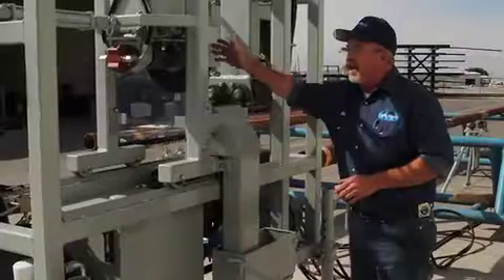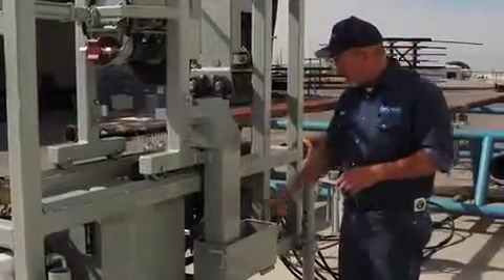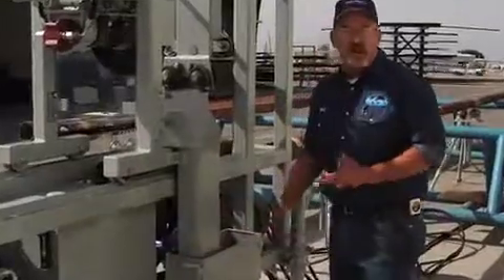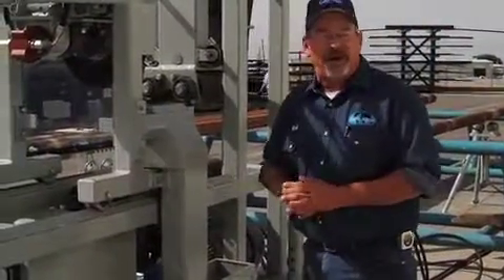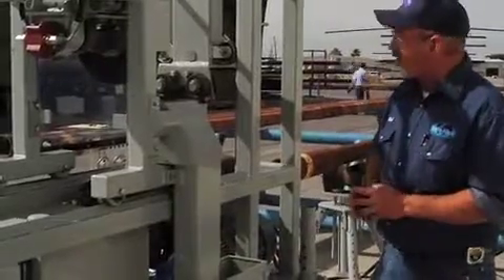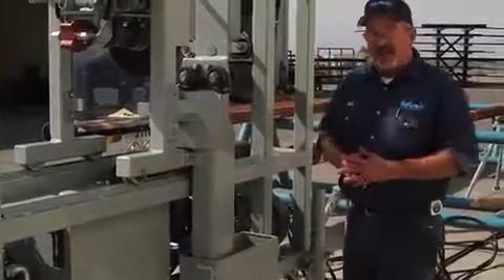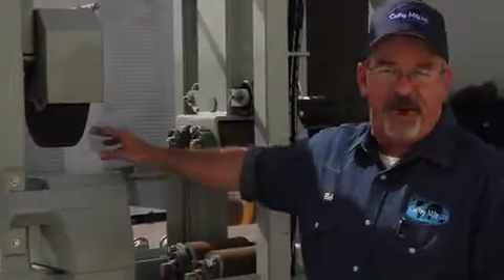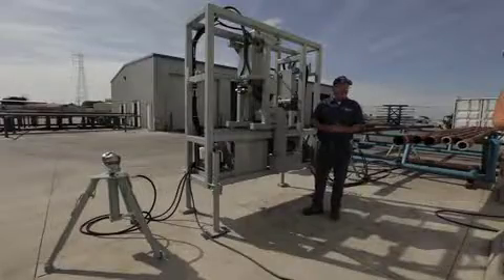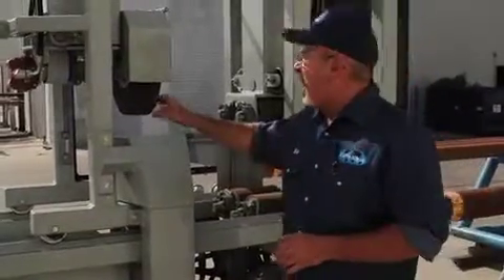Coming right on around the machine, you can see the various guards we've built. This right here controls our kerf and sends it down to this box. We can clean this box out once in the morning and once in the afternoon, depending upon how much grinding we're actually doing. The machine has the ability to do everything we need in our industry, primarily for the hard band market. We have a 14 inch OD grinding wheel by three and a quarter inches wide. Doing the math on that, you're able to cover our standard drill pipe applications in one shot.